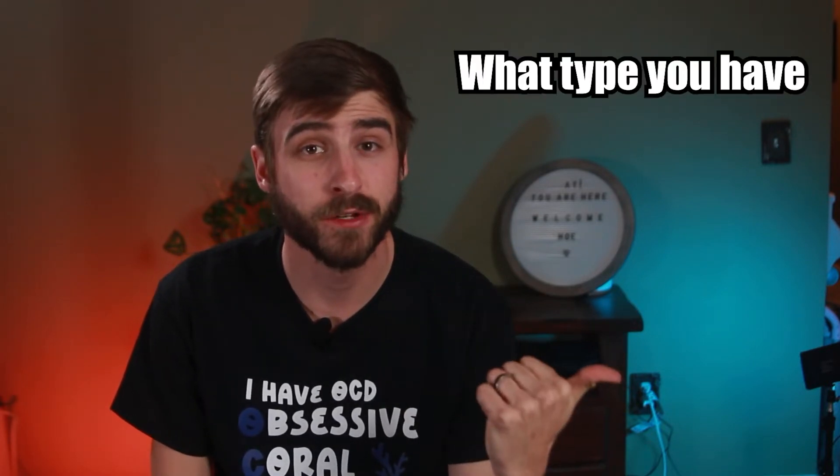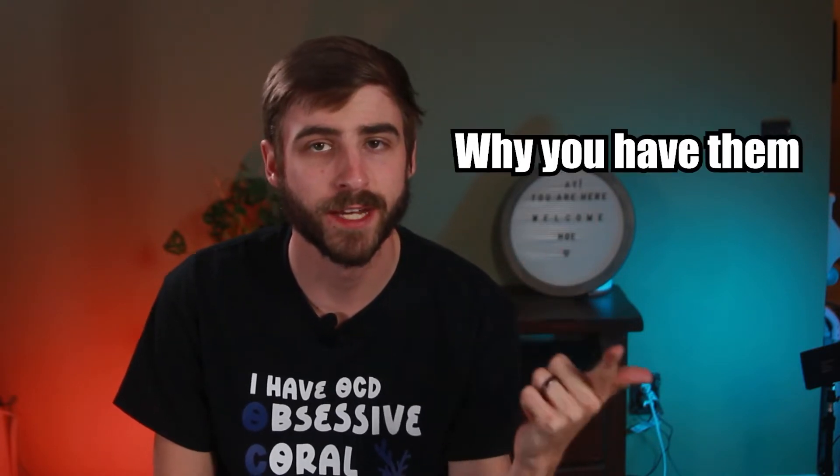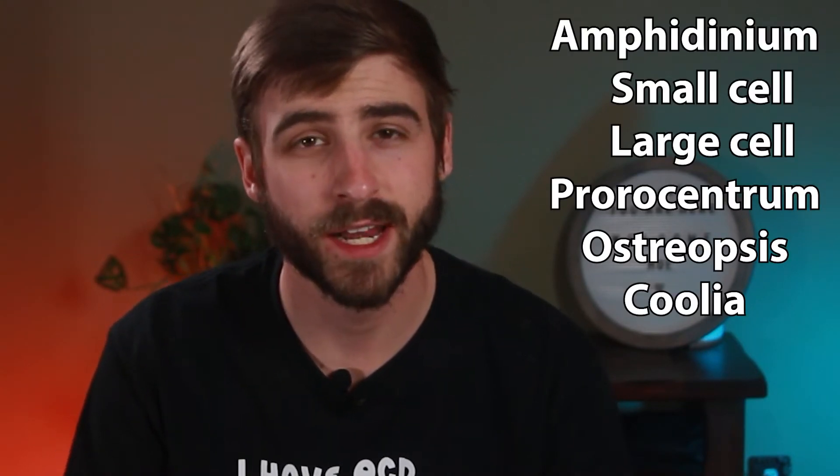There are two main steps you need to follow to start getting this process underway. The first is figuring out what type of dinos you have, and the second is figuring out why you have dinos. There are probably four or five types that all have different characteristics, but for the most part they all look exactly the same in the tank.